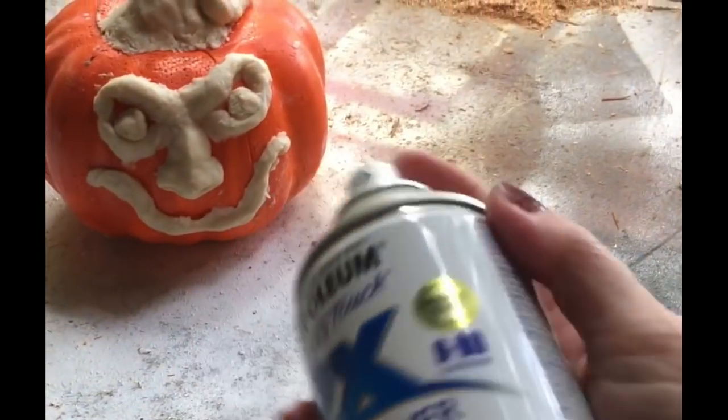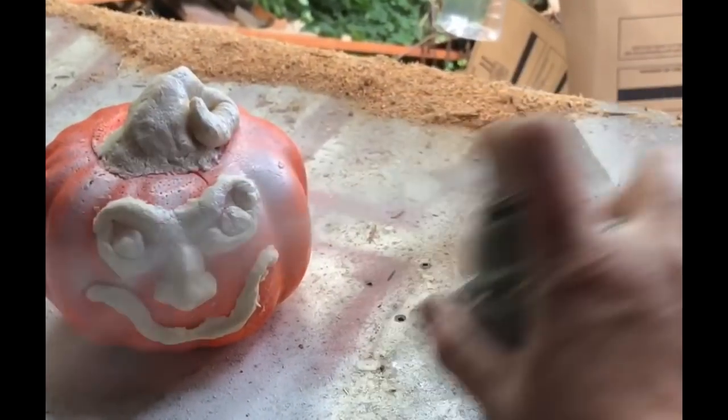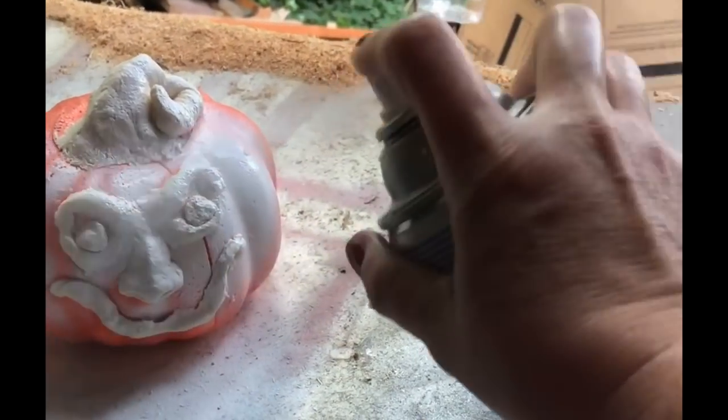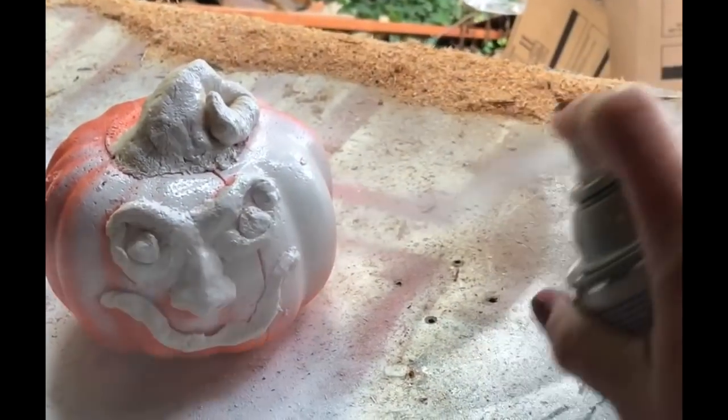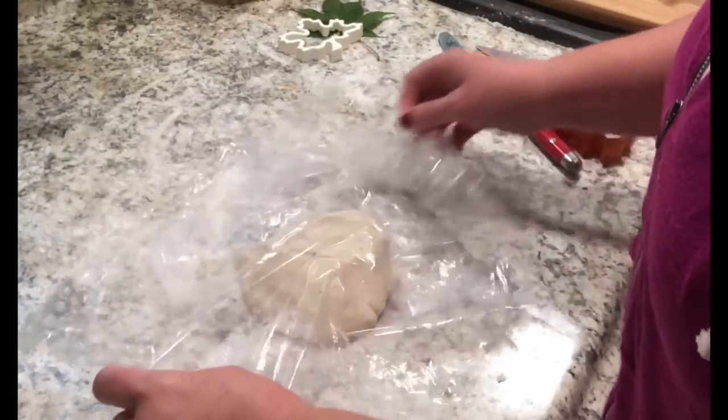There he is! You'd ideally want to let him fully dry, but for the purpose of this video I'm just going to go ahead and spray paint him all white. You could do any color — you could repaint him orange and then get crazy with the decorations on him, but I just did white.